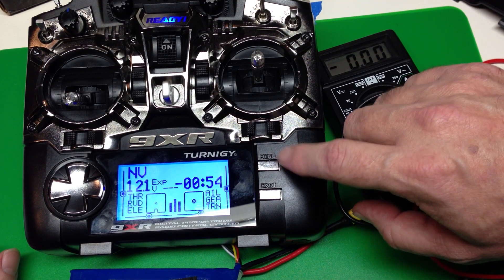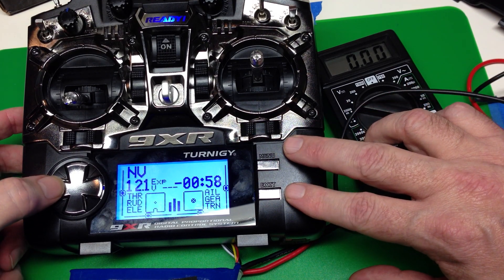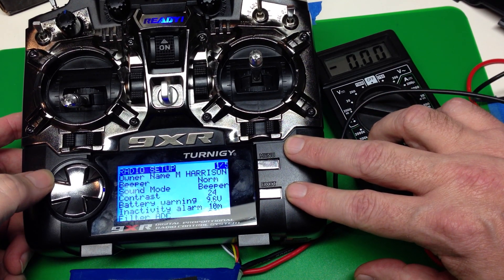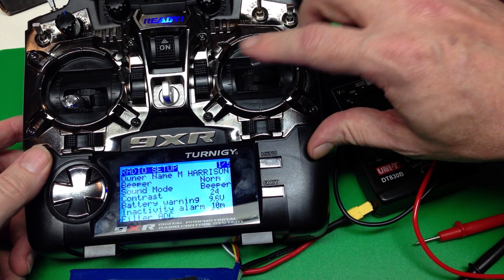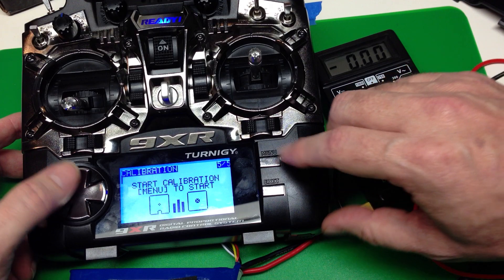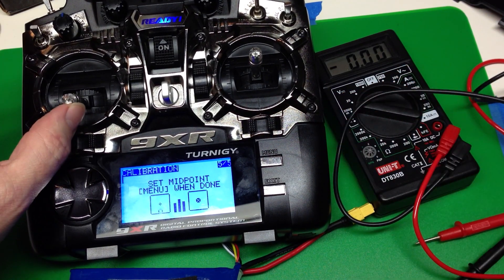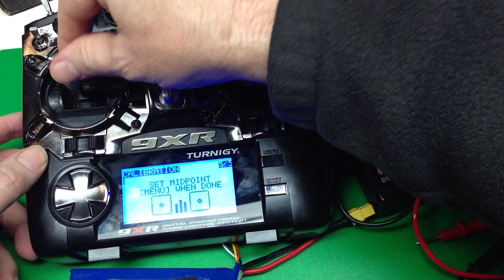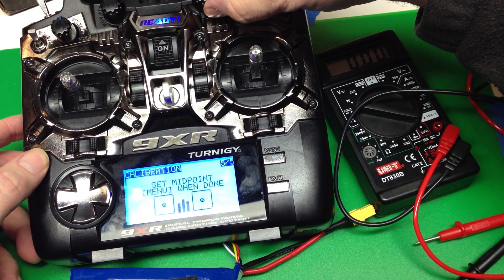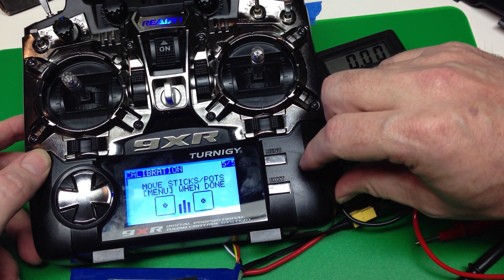Normally you press the menu button to get to the model menu, but we're going to press the left click button to get to the radio setup. We're going to jump over to menu 5, which is the calibration menu. Press menu to start, we set the midpoints on everything, and we press menu.